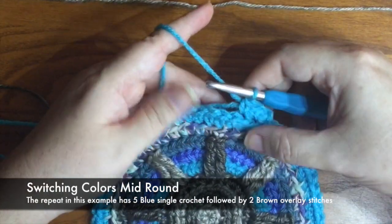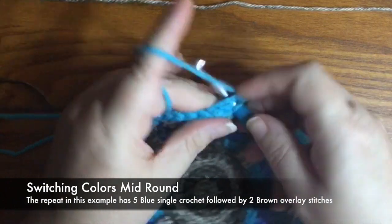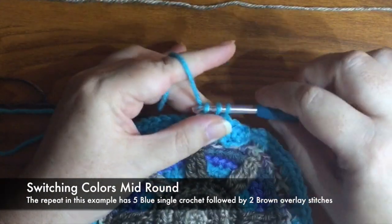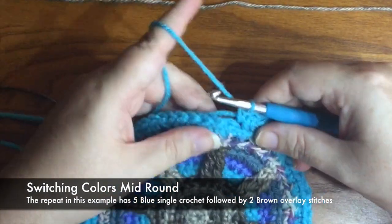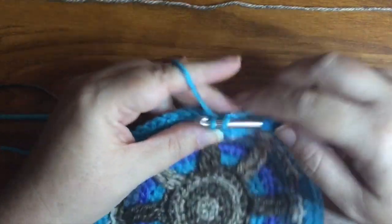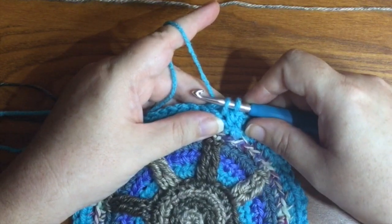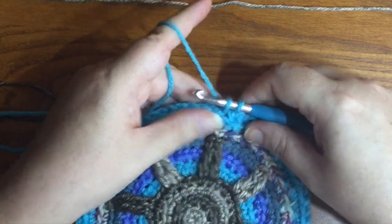We've done three single crochets so far, and I need five total. So this is four, which is just going to be a normal single crochet. And now with five, since that's the last one before I change colors, I want to stop here with two loops on my hook.